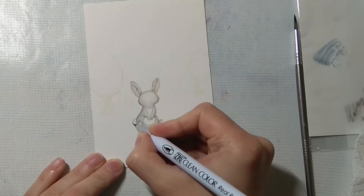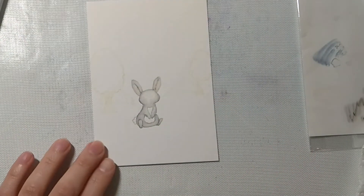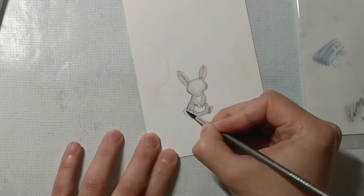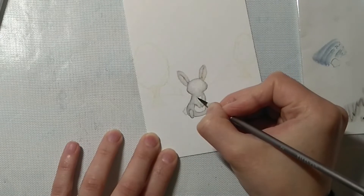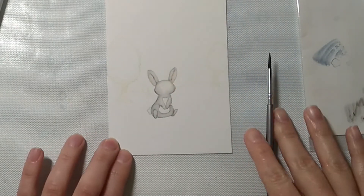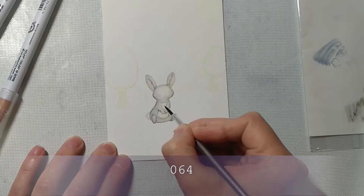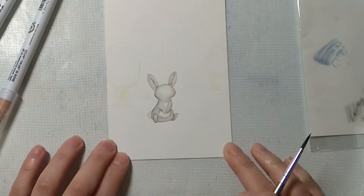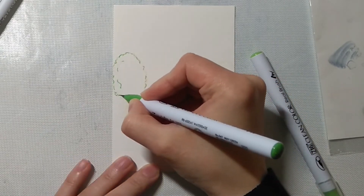I'm outlining again with the light gray marker the tail and bunny's tummy, just wetting the paper, and then I will drop in oatmeal. Here I'm outlining those areas.